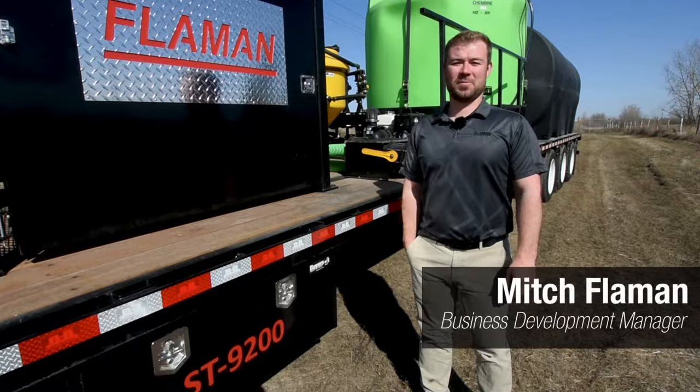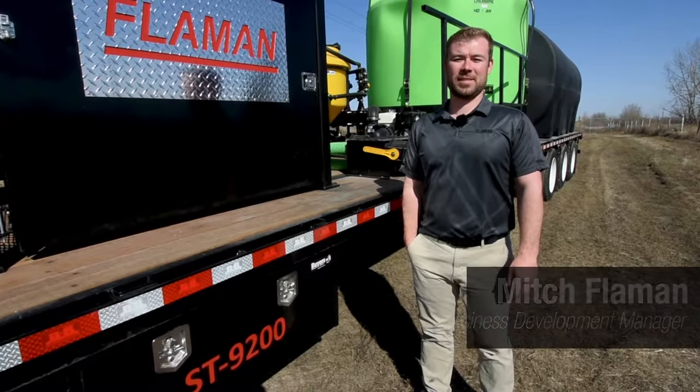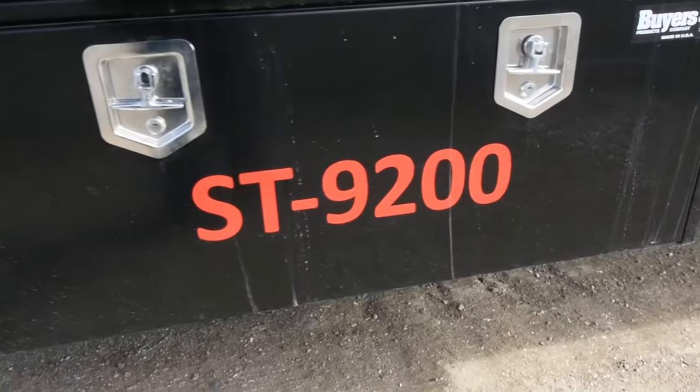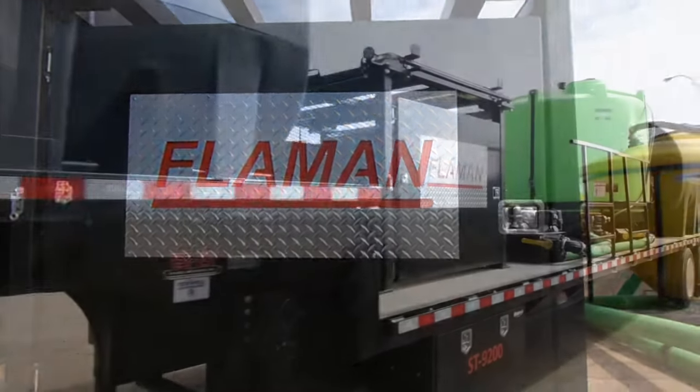Good day everyone. My name is Mitch Flaman from Flaman Sales and today we are going to do an overview of the ST9200 Sprayer Trailer from the Flaman Sprayer Trailer Series.